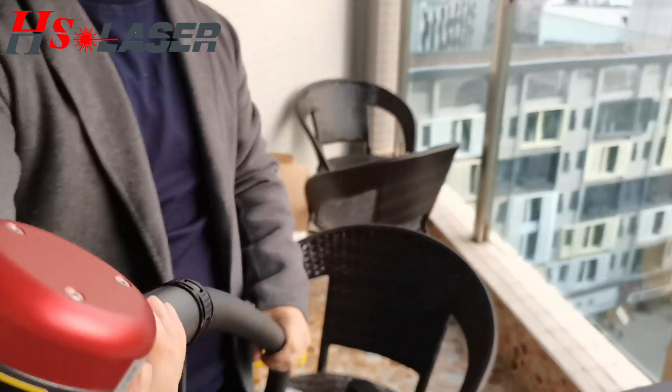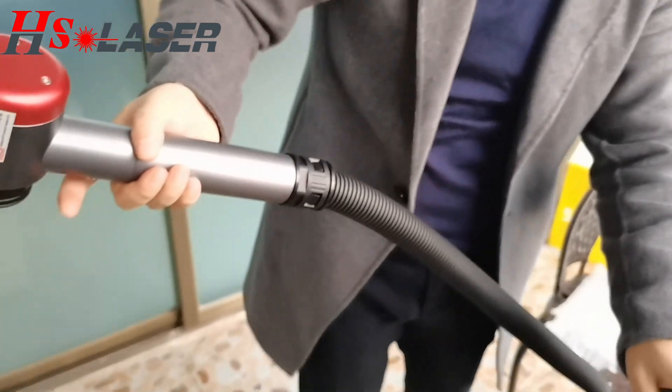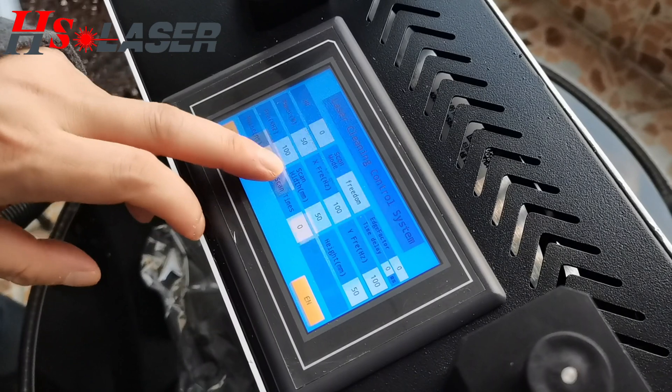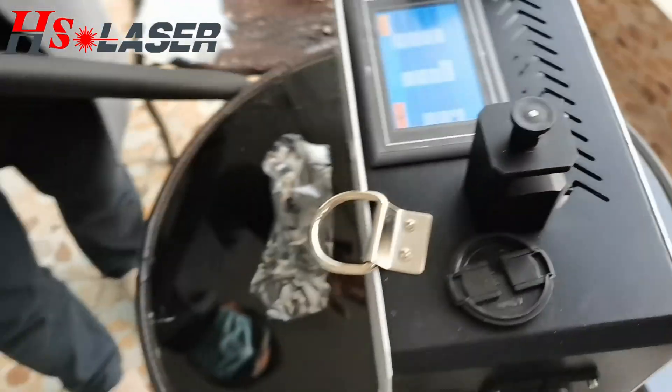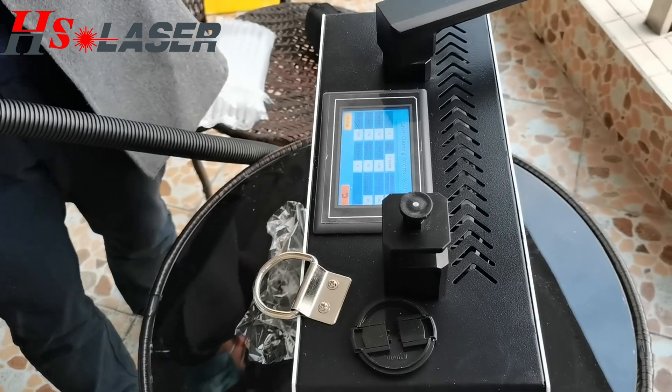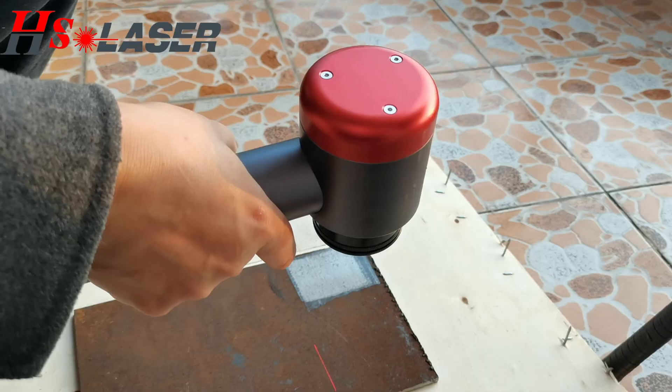Now we can try to work. Before we use the power, turn on the power. When you click the sound, we will use the machine. We can start working.